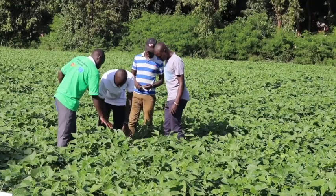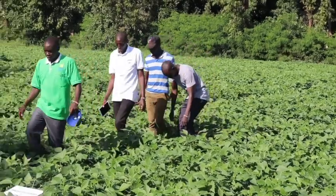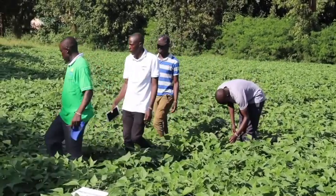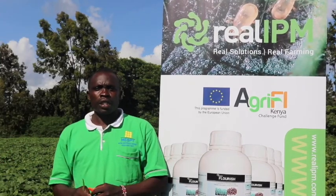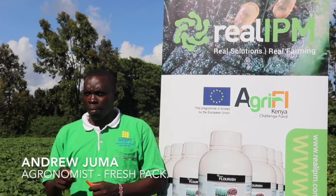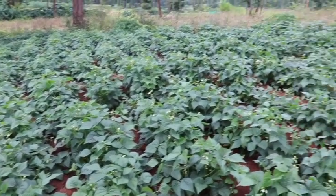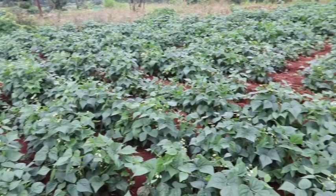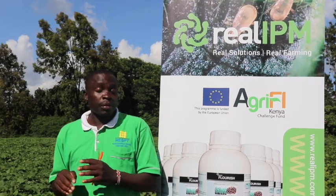I am called Andrew Juma Wafula. I'm an agronomist from the farm village called Fresh Park Horticultural Farm. This is the farm of James Murioki. We are working to study these plants and create the right soil conditions for them. The first step is to establish a strong root formation.